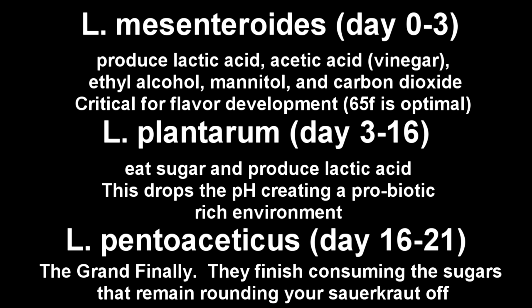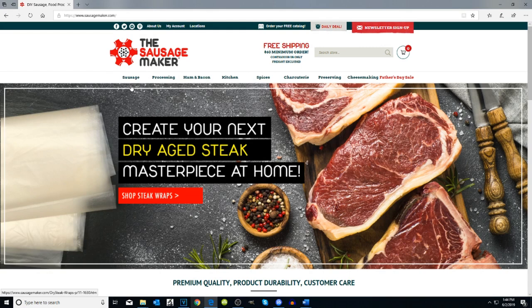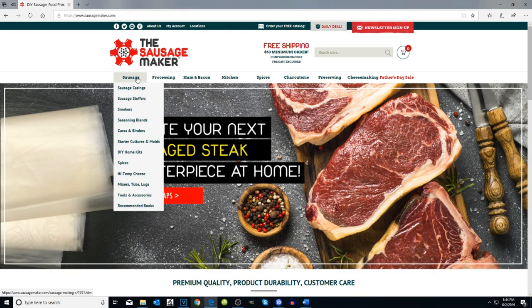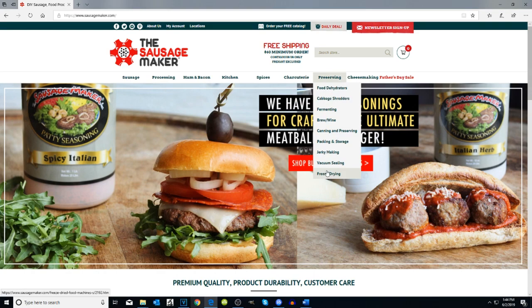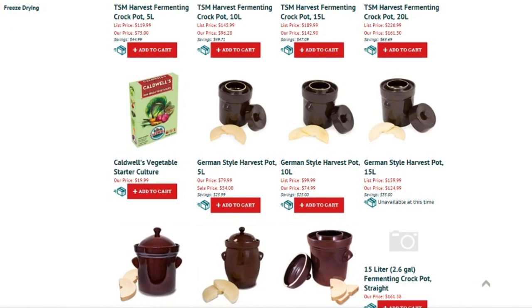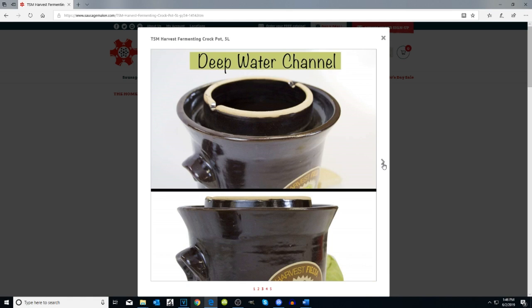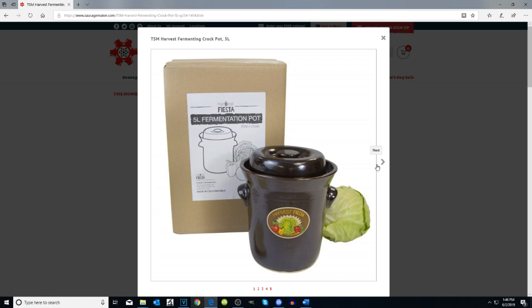Now that we've got the science out of the way, let's talk about the equipment. Technically, all you need is a mason jar and an airlock. But if you're serious about fermenting, you might want to consider looking into fermenting crocks. If you've never been to the Sausage Maker's website, check out the link in the description box below. They not only have everything you need for sausages, but they carry an entire line of products for food preservation — specifically crockpots ranging from 5 liters up to 20 liters, which is the one I have. If you're just getting started, maybe look into the 5 liter or 10 liter crock pot. But if you're serious about fermenting and you want a game changer, check out their 15 or 20 liter crock pot. The Sausage Maker has also extended to our subscribers a discount code — you can find it in the description box below.